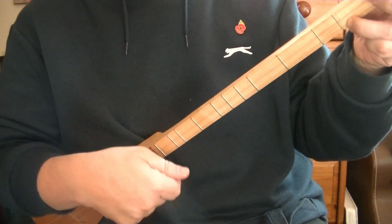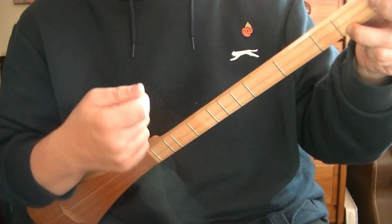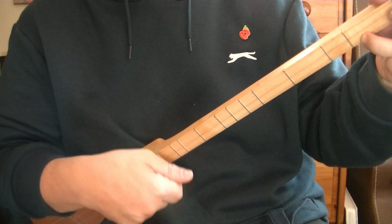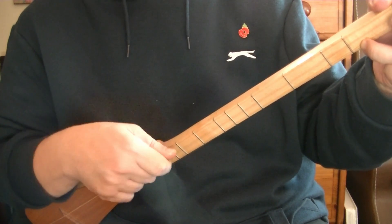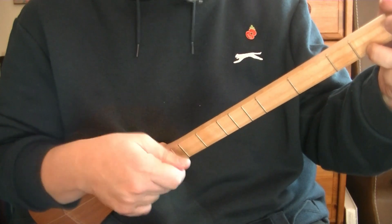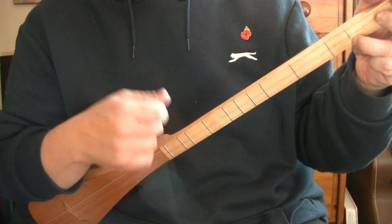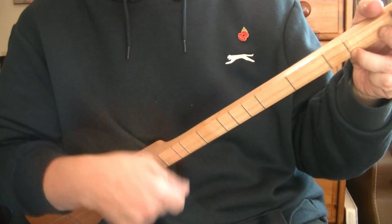So you need to remember two things. One bar is: down, catch, tap — down, catch, tap — down, up. To the count of one-and-two-and-three-and-four-and. That's two motions of three followed by a down-up, all within one bar.